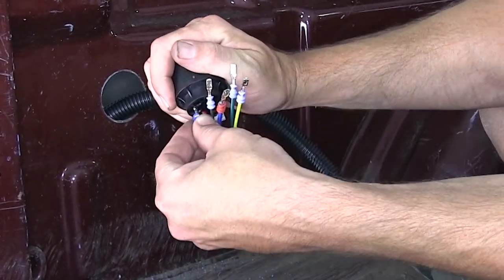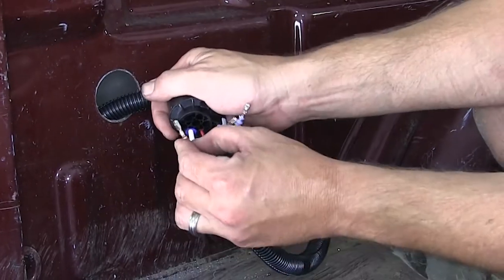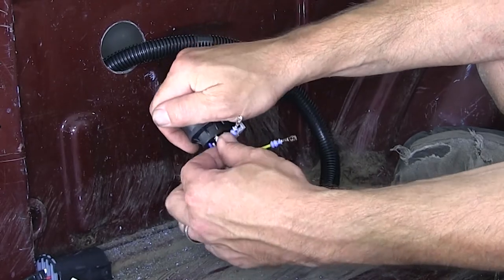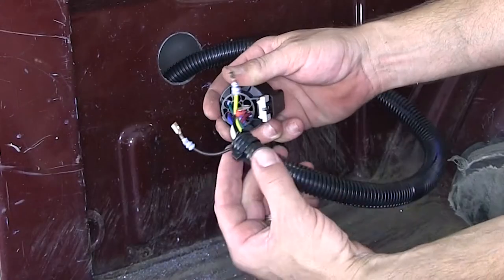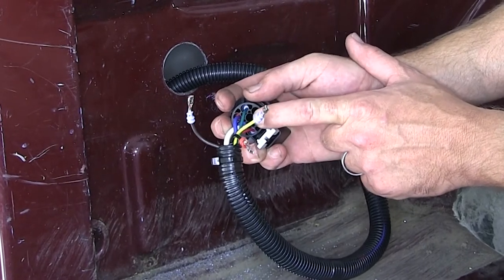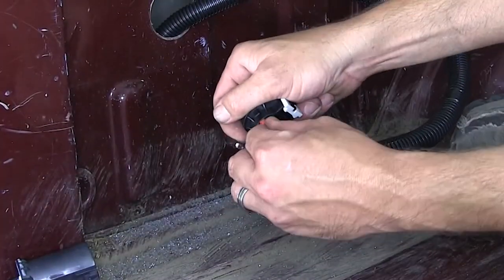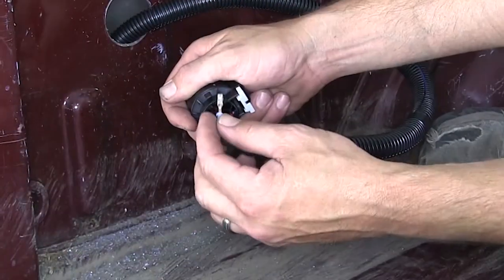We'll follow that with our white wire in the number 2 position. The third position will be our blue wire. The fourth position is the green wire. Before installing the remaining two wires on the outside, we'll go ahead and install the center pin, which will be yellow. Then after green on the outside will be black and then finally brown.